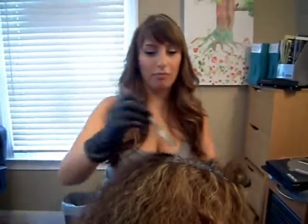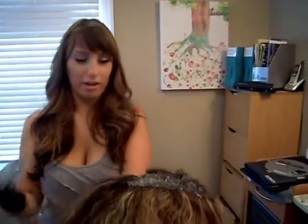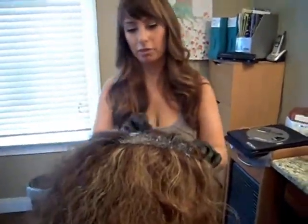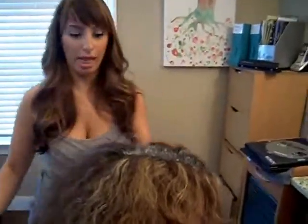Some tips for saving your hair color: the number one reason why your hair color is going to fade out is shampooing. You want to use a color-safe shampoo and you only want to shampoo your scalp. You never want to run the shampoo through the ends.